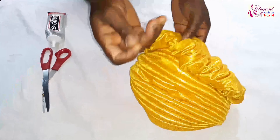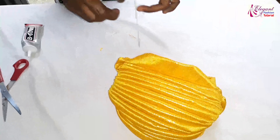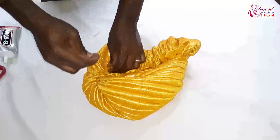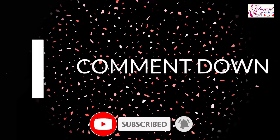Thank you guys for watching. Don't forget to subscribe to my channel and click on the bell icon to be notified anytime I publish another video. I'll see you next time.